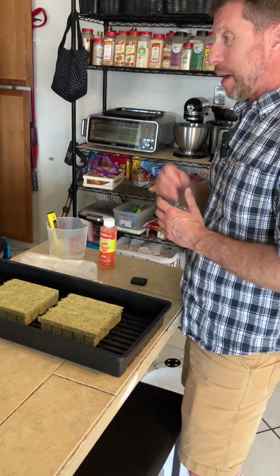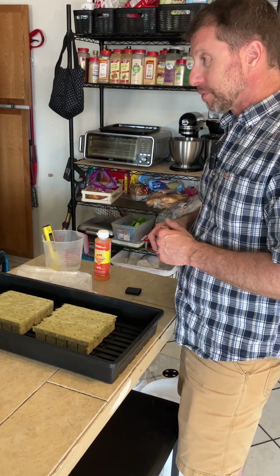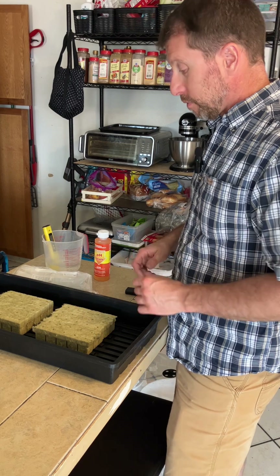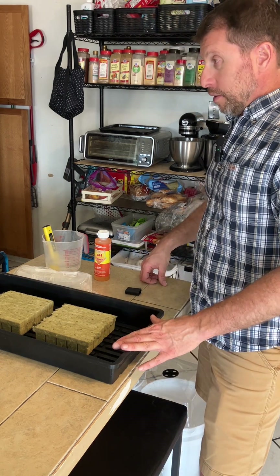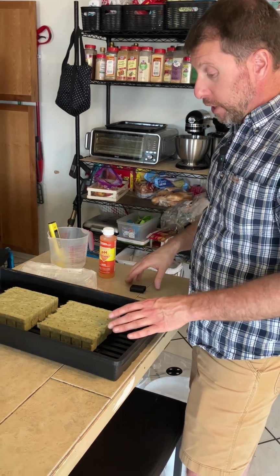I know people want to grow peppers, but I want to start with this first and see how the system works, how much we have to monitor it — because these are the easiest to grow. I'll talk a little bit about the plants while we're getting everything else ready.